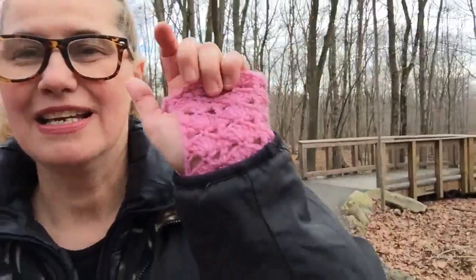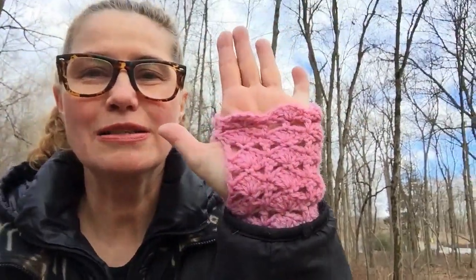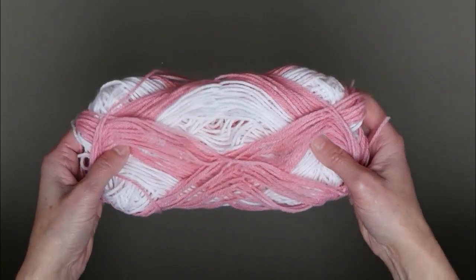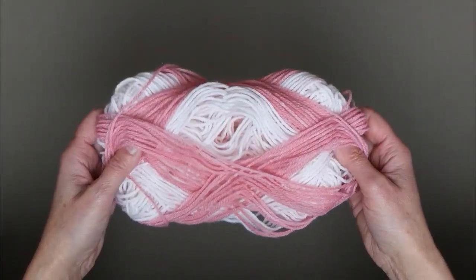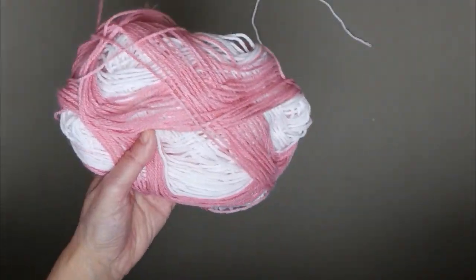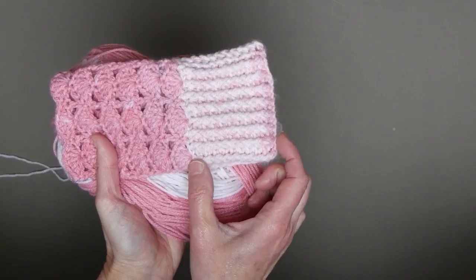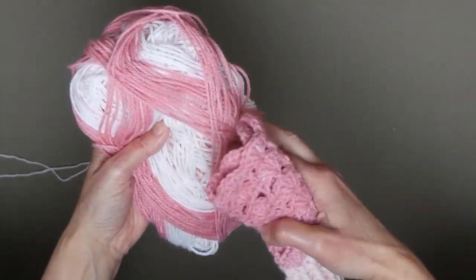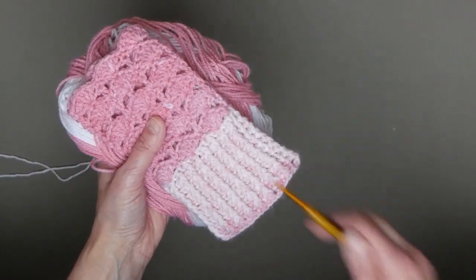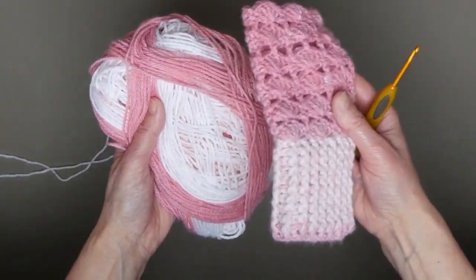This is what we're going to be doing today — crocheting this glove. My dogs are pulling! I'll be using leftover yarn from Snuggly Woggly dip-dye. I used the light color for the cuff and then from outside I use the darker shade for the palm part. I am working with a 3.75 millimeter hook.